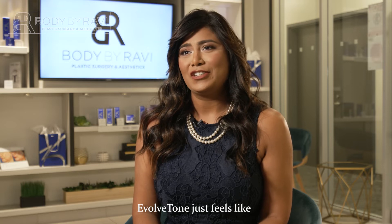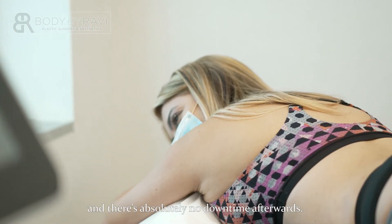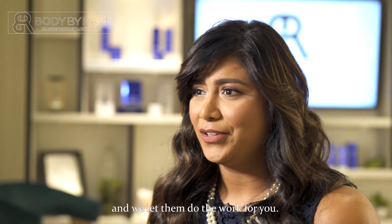Evolve Tone just feels like small, quick contractions of your muscles, and there's absolutely no downtime afterwards. With Evolve Tone, we just simply put on the applicators and we let them do the work for you.